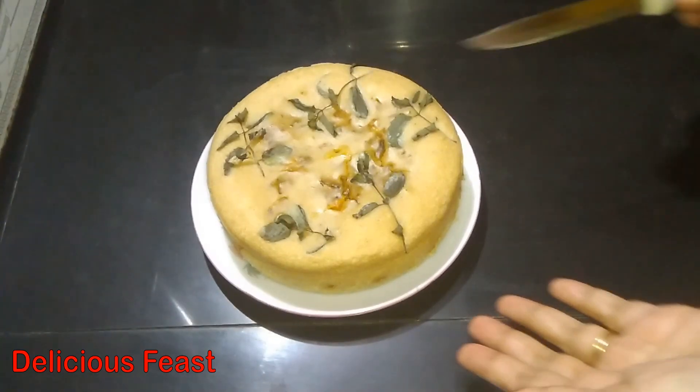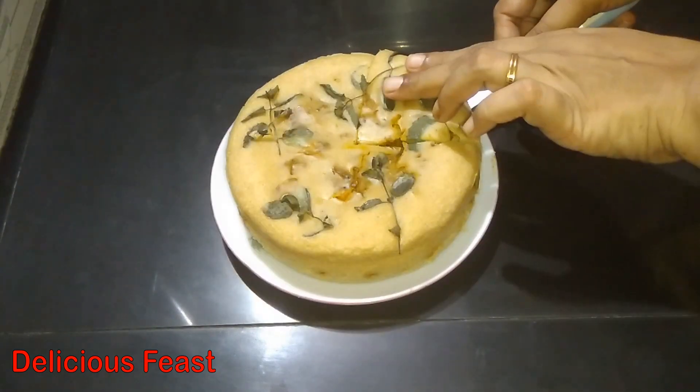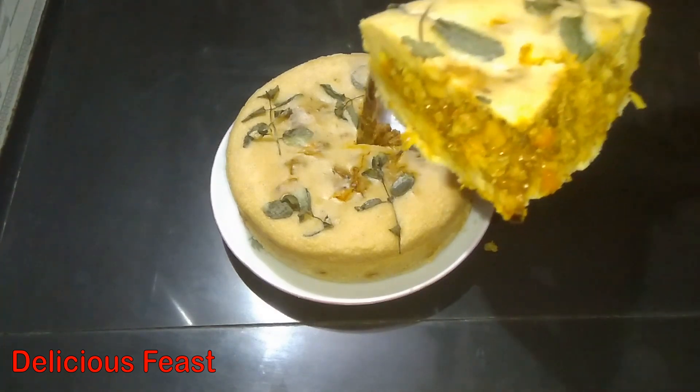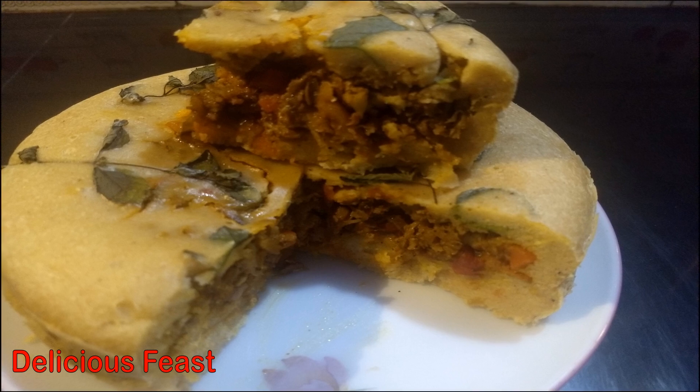It is a good filling of chicken cake. It is very filling and we will have to make a pizza. Let's give you a snack box for lunch and dinner. Please try it and give feedback. Thank you!